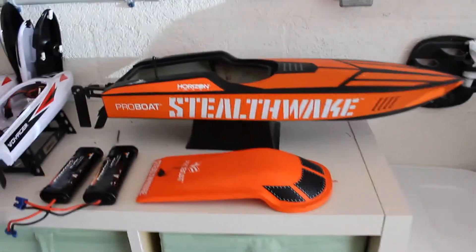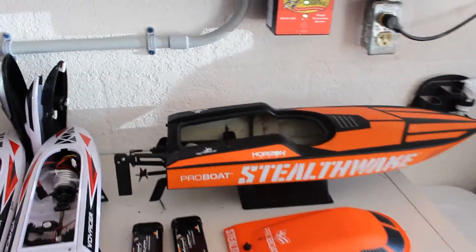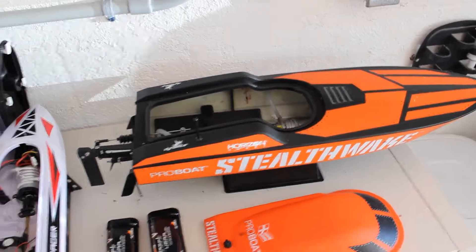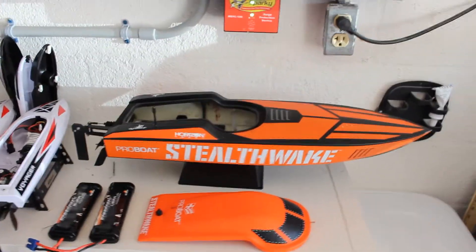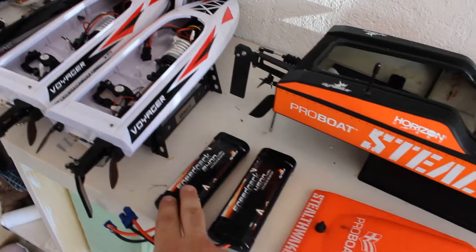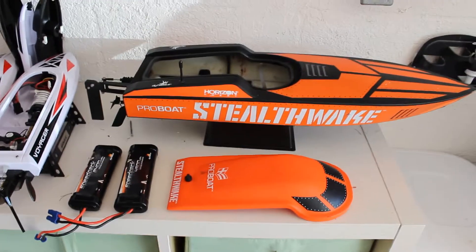It's pretty quick, though not as fast as the FT-012 we just reviewed. It's a brush motor, so it can only go up to about 20 miles an hour or a little less. It came with a 2400mAh battery, but we upgraded to the 4500, so I can get a little more playtime out of it.